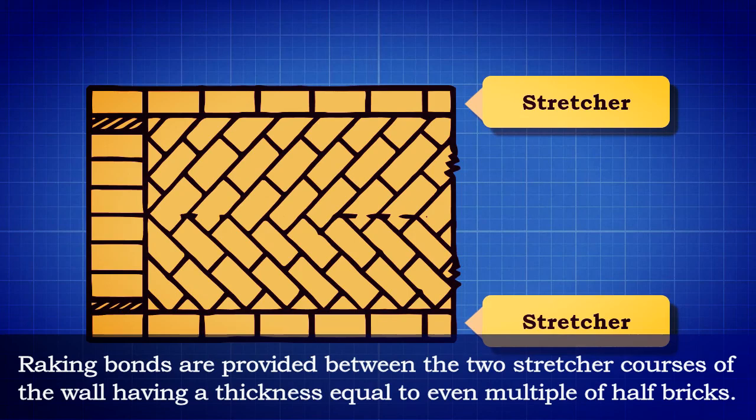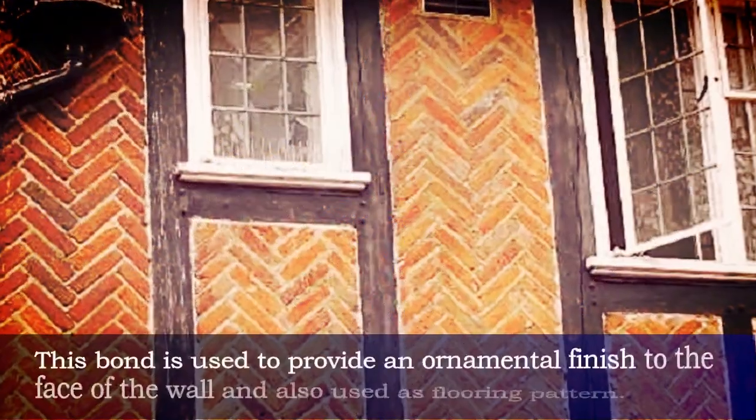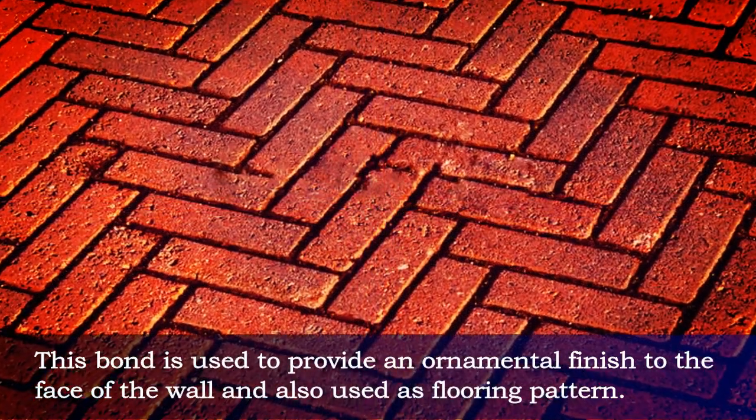Raking bonds are provided between the two stretcher courses of the wall having a thickness equal to an even multiple of half bricks. This bond is used to provide an ornamental finish to the face of the wall and is also used as a flooring pattern.